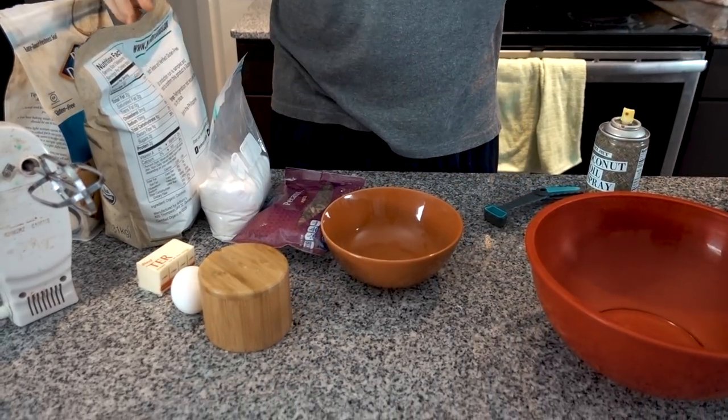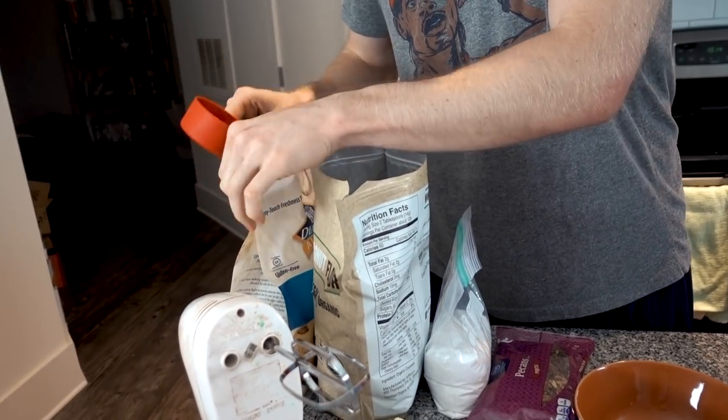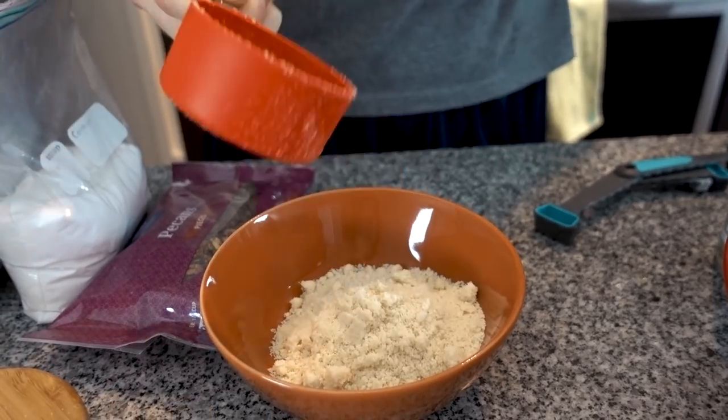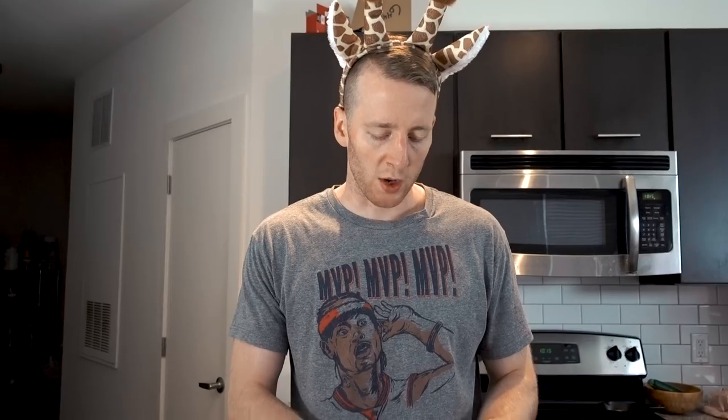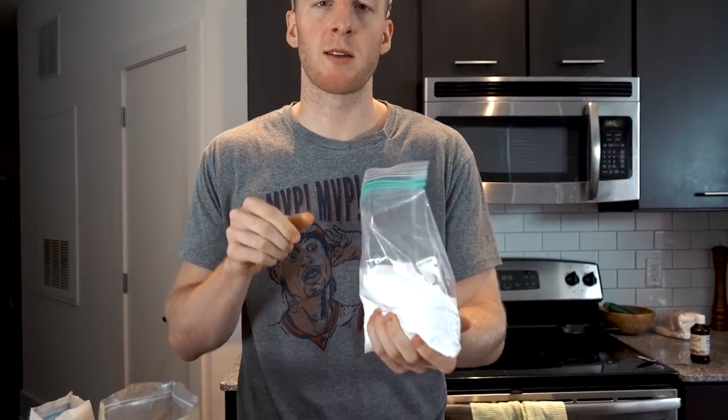Let's get started. First we're going to combine our dry ingredients. This is just a really basic recipe — you guys probably have all these ingredients at home. Three quarters of a cup of almond flour and a quarter cup of coconut flour. We're going to use powdered erythritol here. Feel free to use normal erythritol; you'll probably get slightly better results with the powdered stuff.